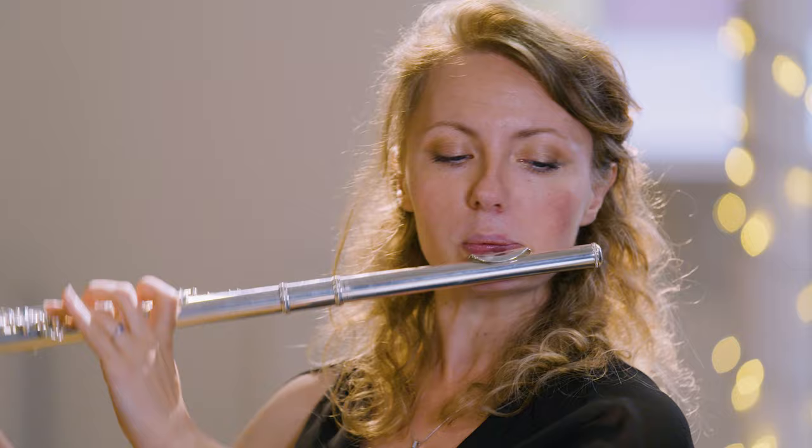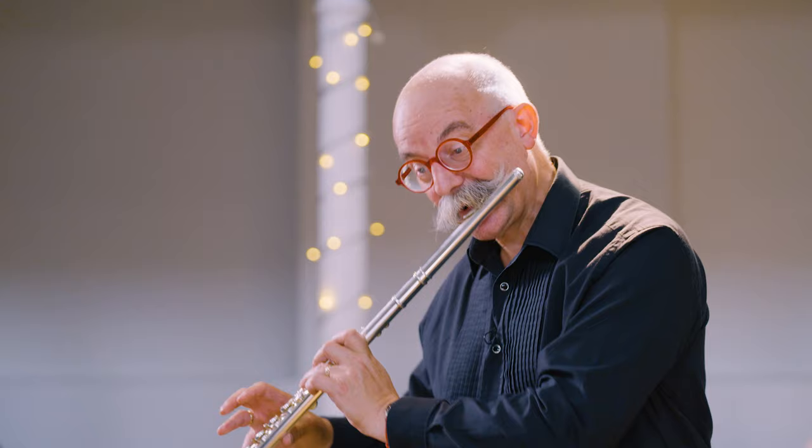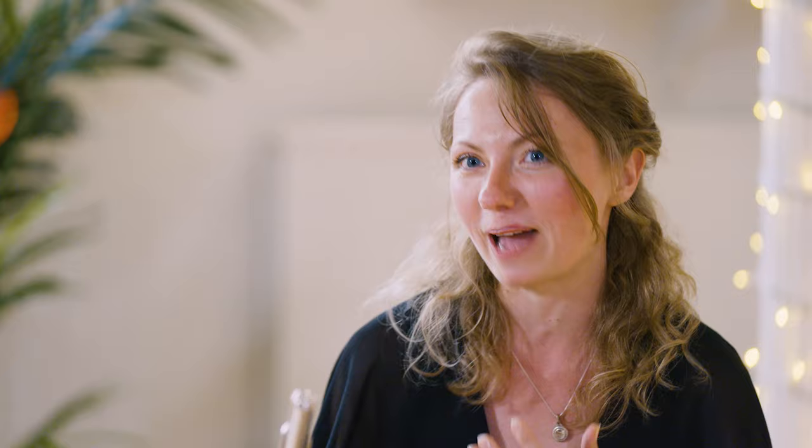I think probably one of the biggest changes for me was implemented on the head joint, or specifically the lip plate. I find that it's more responsive now — a bigger amount of colours on offer that one can explore. I find that with these flutes, the more you give, the more it gives back.